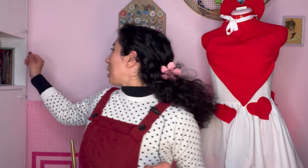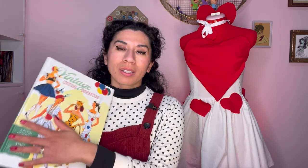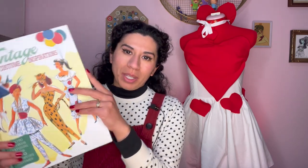This dress is inspired by a book that I have. It's called Vintage Costume Inspirations. This book has some really nice pictures for mid-century type costumes, but I do want to warn you if you are going to purchase this. There are a lot of things that people thought were costumes but they are absolutely not — a lot of cultural appropriation costumes that I wasn't aware were in the book until I purchased it, so just keep that in mind. It's not the best on that.